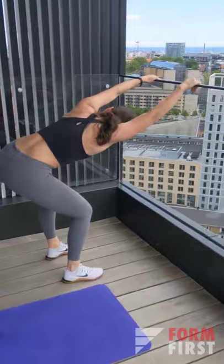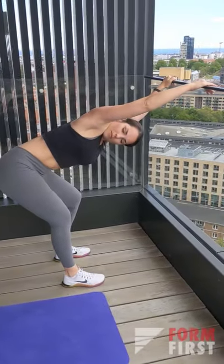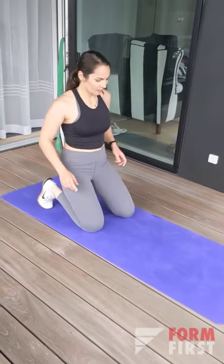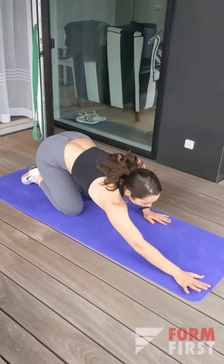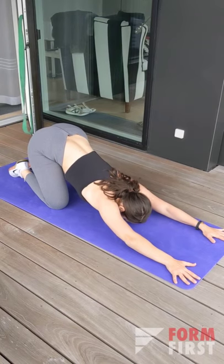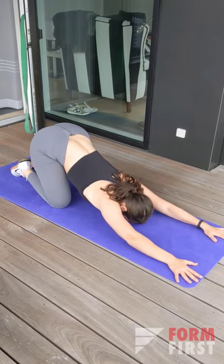No equipment is necessarily required for this one. I really like this exercise — you can practically do it anywhere. It gives a nice upper back stretch as well as a shoulder stretch, and there are a couple of variations to it.